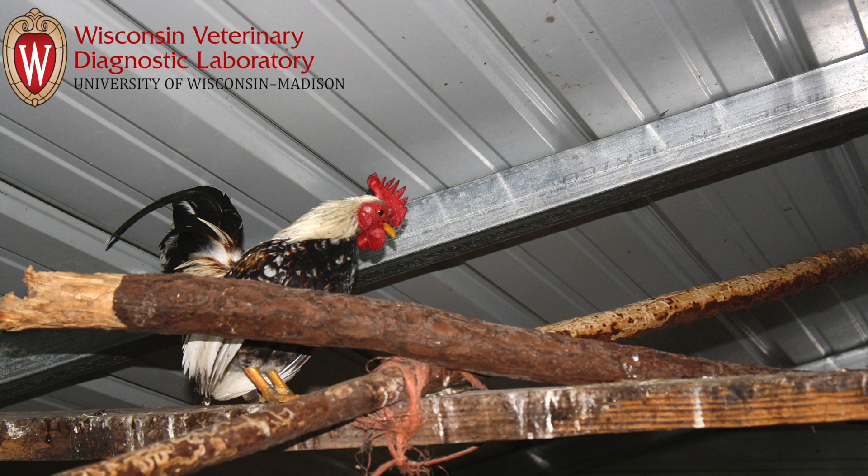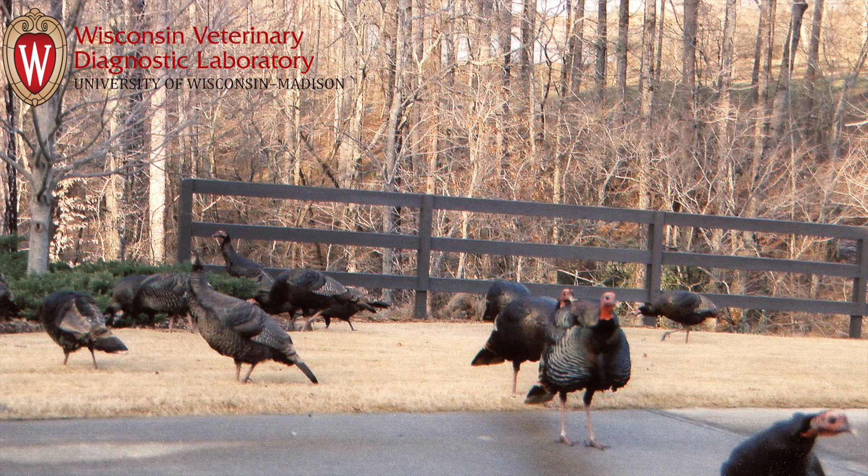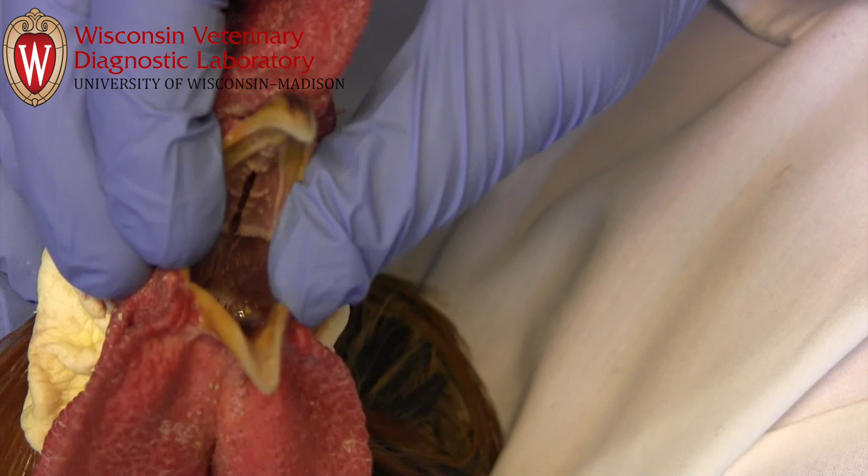For poultry and other gallinaceous birds, including game birds, the appropriate sample is a swab of the oropharynx, particularly the choanal slit.